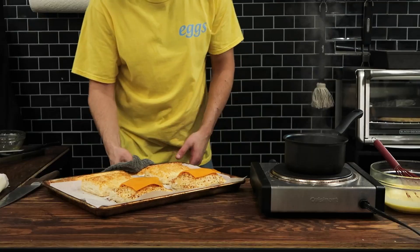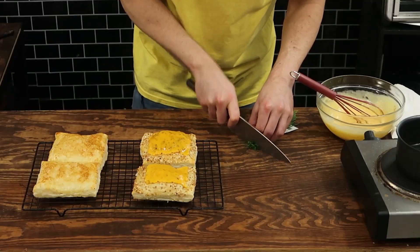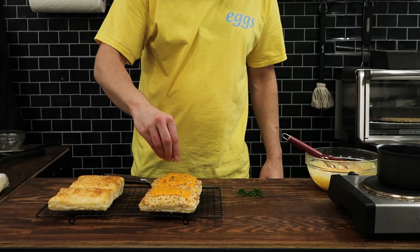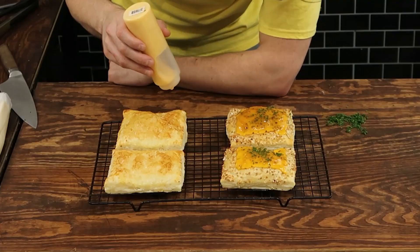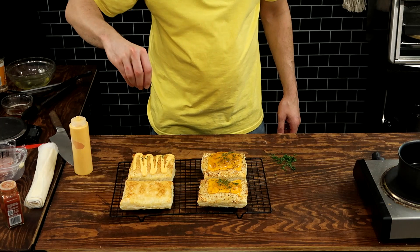Once these bake for roughly 20 minutes there are only a few more things to do before we can eat this breakfast — and of course, never skip egg day. To the top of the bacon, sausage, egg and cheese ones I'm going to add another slice of cheese and put it back in the oven until the cheese melts.